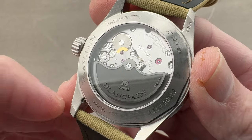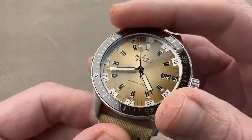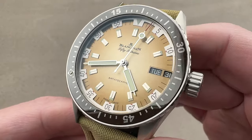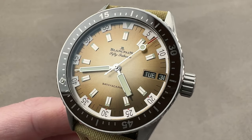Very accurate, too. These are known to run within about plus one second per day, and five days of power reserve — much more than the dive watch standard of typically 38 to 42 hours in the segment. Reach out to tmaso at thewatchbox.com for purchase and pricing details.